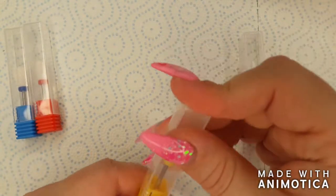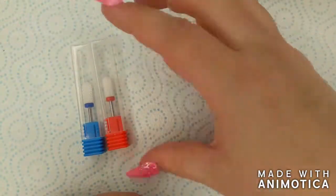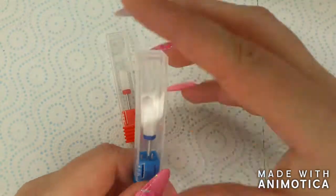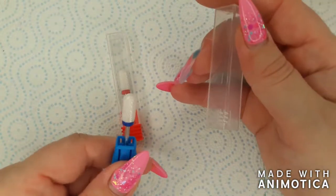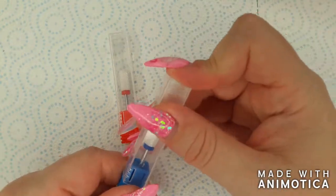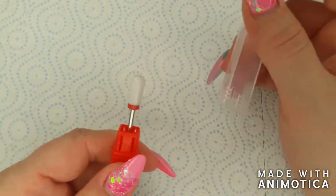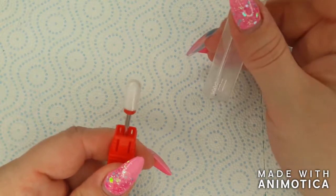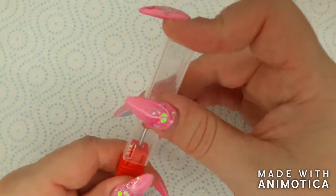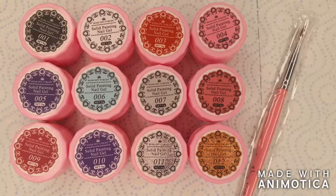I have to say I was really pleased with the way these performed. Before getting these bits I had only been working with sanding bands, so that is really the only reference I have to compare them to. Compared to sanding bands, these bits remove product a lot easier, so for the price I paid I'm really happy I got them.